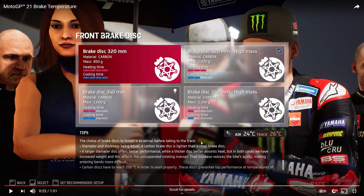The two 340mm discs get up to temperature much quicker than the 320s. The 340mm standard at 1000 grams has only 2 heating bars — half the time of the 320s — but also cools down twice as fast. I'd probably suggest the 340mm is the better choice overall, but it'll be about experimentation. The 340mm high mass heats up extremely quickly with just 1 bar, and also cools down very fast, making it quite difficult to keep in the correct temperature window.